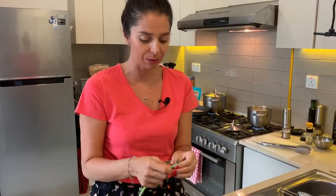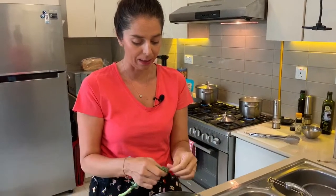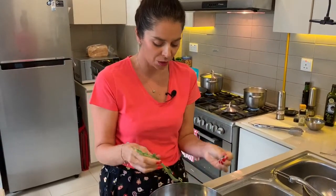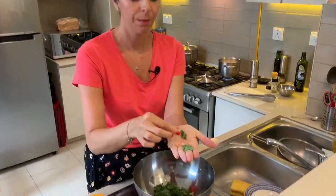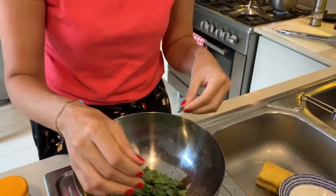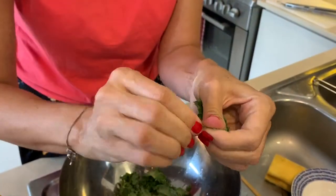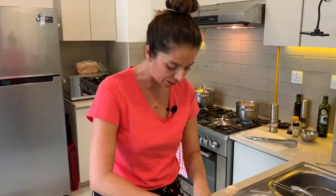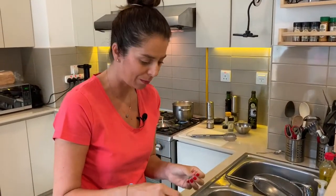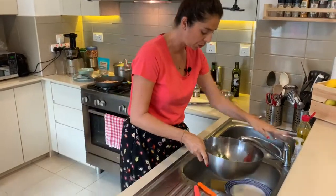I take out the main stalk, and as I'm breaking the leaves up I also have a feel for any other big stalks because you don't want that. For example, this is a nice leaf here — no stalk. But there's a little bit of a stalk going on in this one, so I'll take it out. That stalk is what people complain about, so as you're breaking it up just feel and take out any of those stalks. I'm just going to quickly get some water on these guys.